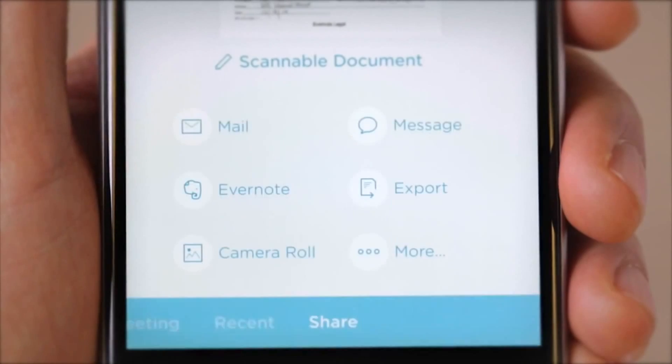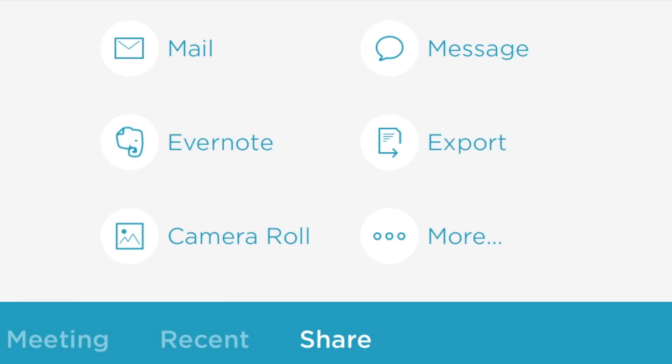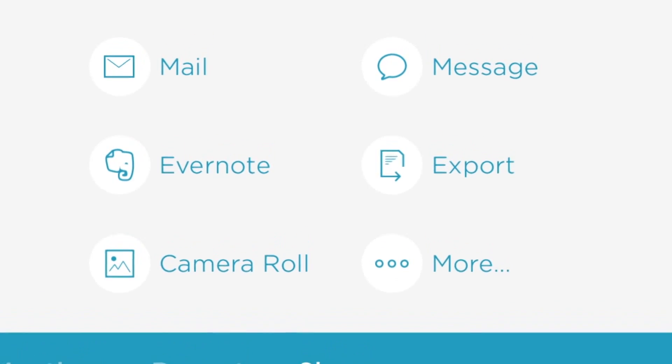You can then scan more pages or export the document as a JPEG or PDF and in a variety of ways including email, text, Evernote of course, and more.